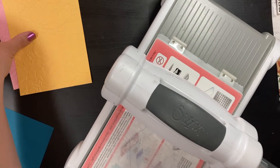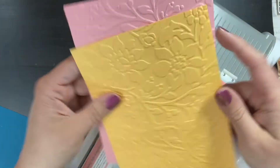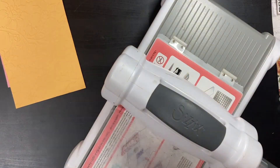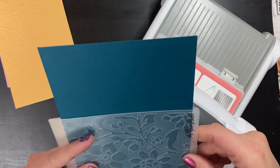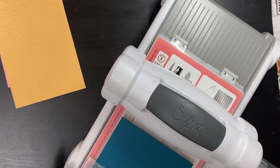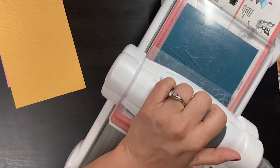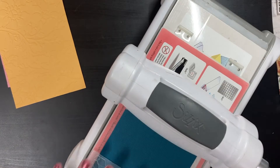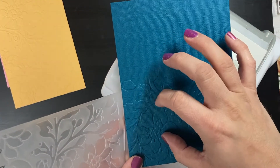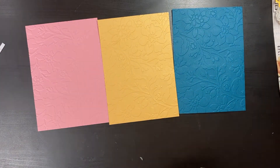I thought it was still a very lovely effect — it did what I needed it to do, giving that continuous embossed pattern all around like a frame. I was happy with that. I went ahead and did that to all three bases, including this textured cardstock, which maybe I could have just left as-is. But since I was batch-making I decided to keep everything consistent and do the same thing for all three cards.